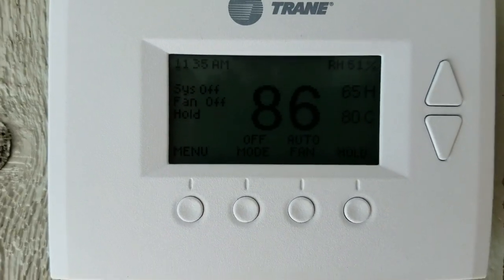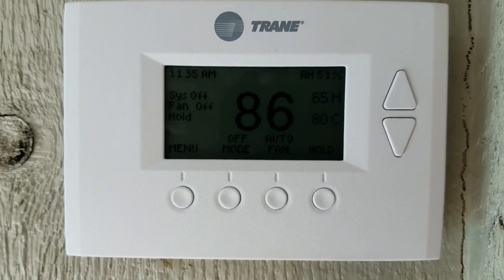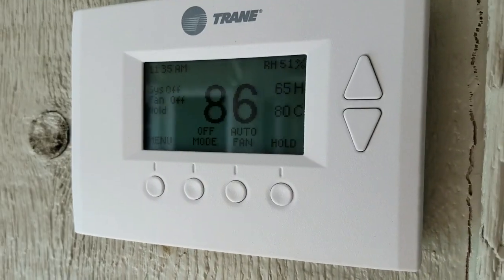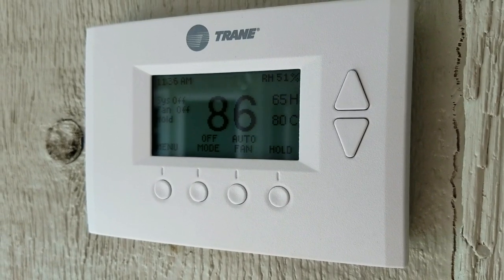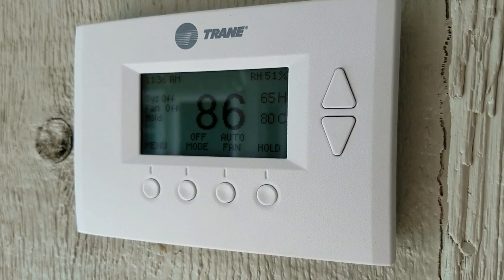It's all hardwired in and everything's functioning perfectly. So now I can control and monitor the heat of the pool via my Z-Wave system. I hope you found this very instructional — talk to you soon.